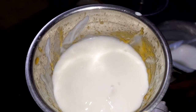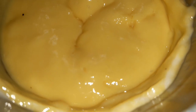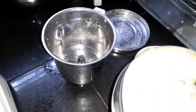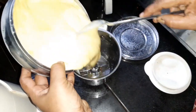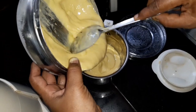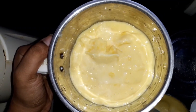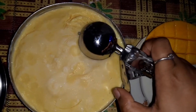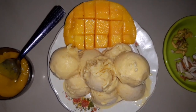We pour the mixture and blend it with a lid. We pour it into a steel or plastic container and leave it for 2 to 3 hours. After blending, we put the container in the fridge overnight — about 6 to 7 hours. We will add an ice cream scoop and mix it into 5 to 6 scoops.